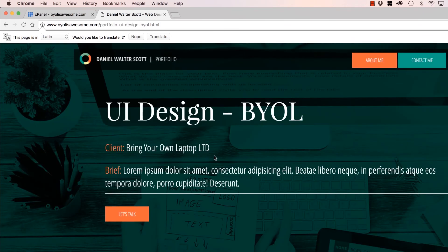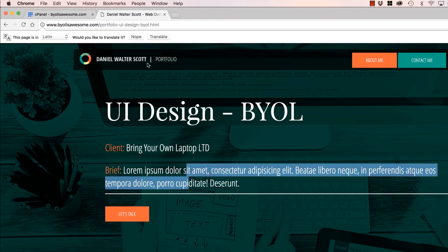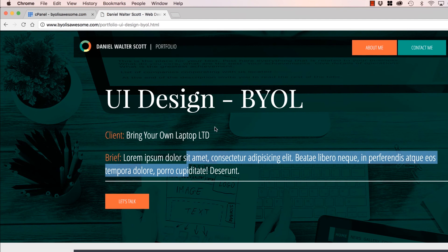Let's go check it now. And there it is — there's our big portfolio image. It says there's bits in here written in Lorem Ipsum — wouldn't you like to translate it? That's because I've got placeholder text in here, so that'll go away when I put proper text in. All right, my friends, that is the end of putting stuff up online.